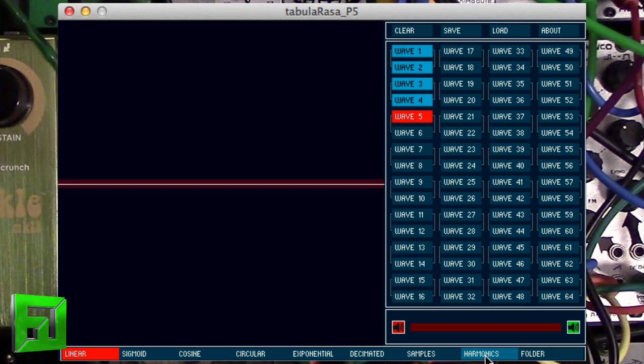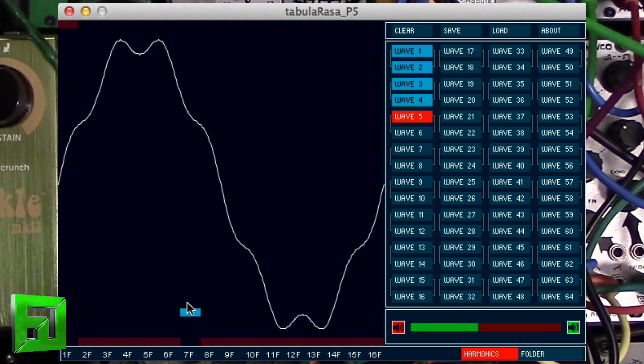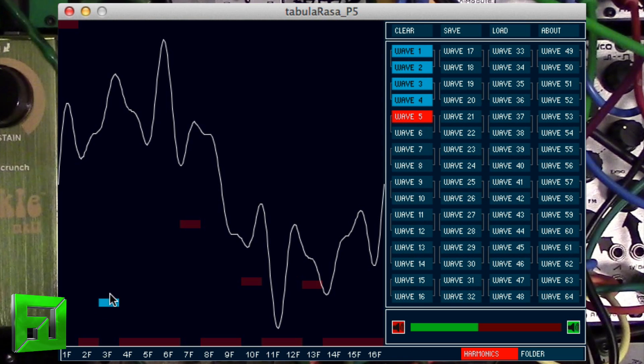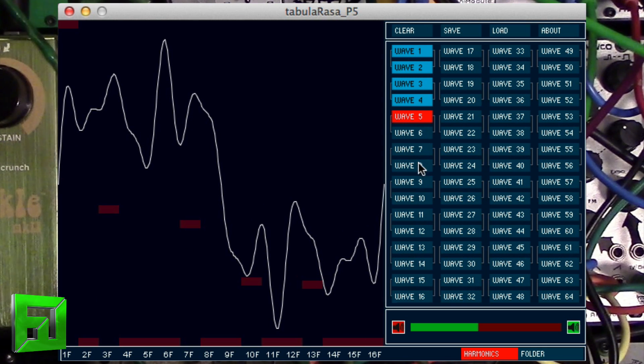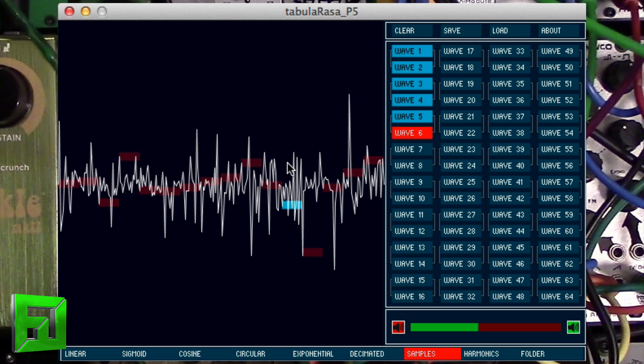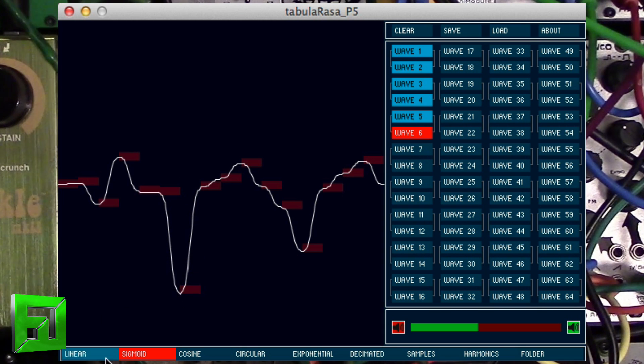What I can do is go to harmonics — when I turn this on you'll hear the harmonic. I can add harmonics in, or I can load a sample in. I can also change that sample around a bit — I can decimate it, and of course you can change it once it's been decimated. The interpolation modes include exponential, circular, cosine, sigma — the sigmoid is kind of like a sine — and then linear is more straight.